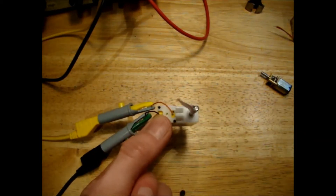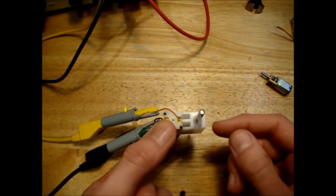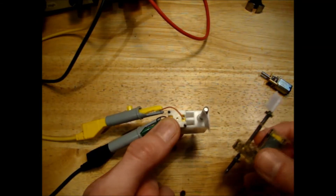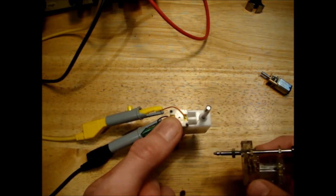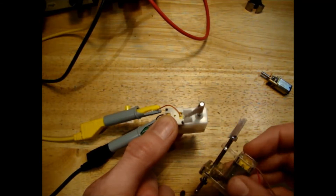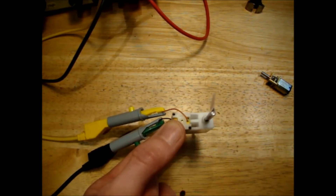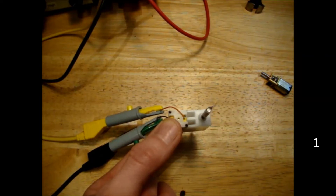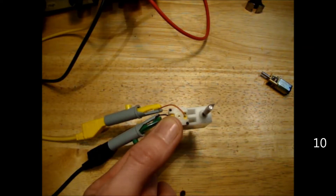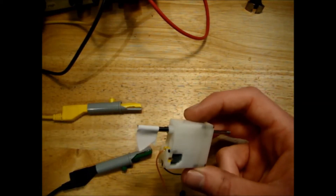Now let's do the same test with the motor from the John Deere model. This one is taking 40 milliamps at three volts to drive it, which suggests there is more resistance in this gearbox than in the other motor — the motors themselves are probably identical. Again, we're set to three volts, so we'll count the revolutions. This motor got around about 13 revolutions in the 10 seconds.